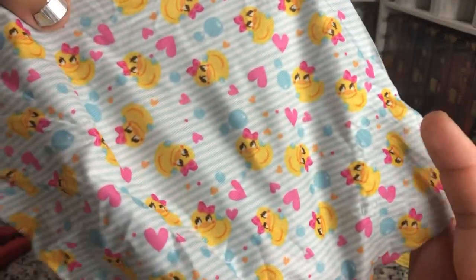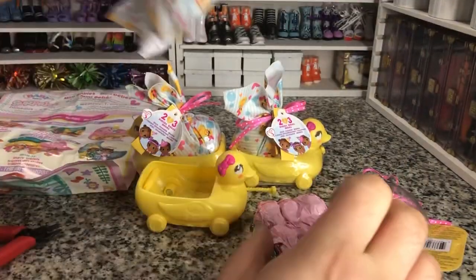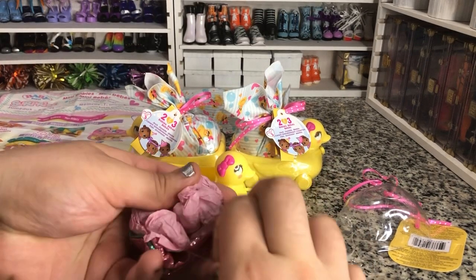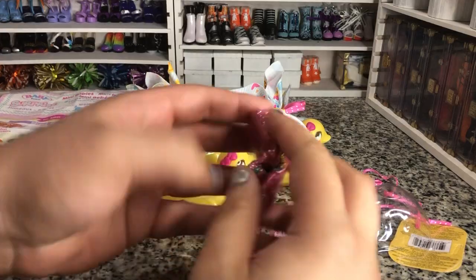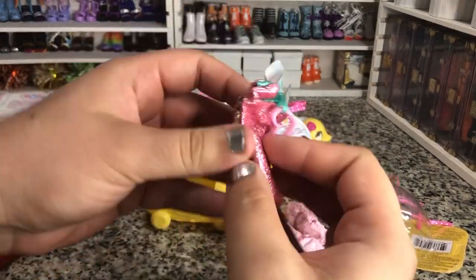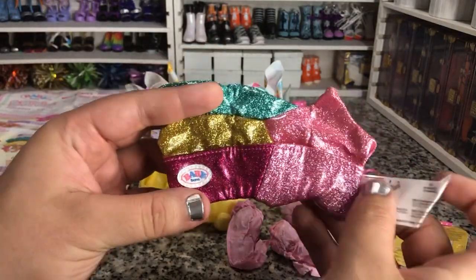But let's look at this blanket — isn't that cute? That is a cute blanket. These are big, like big enough to cover a full-size doll, which I love. So yes, it is the Starry Triplets.